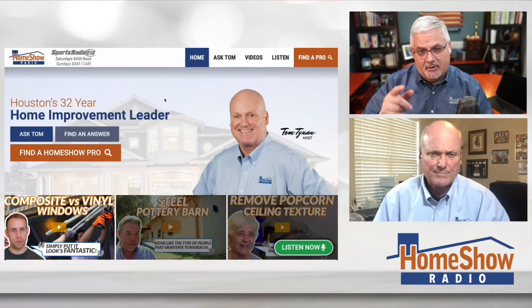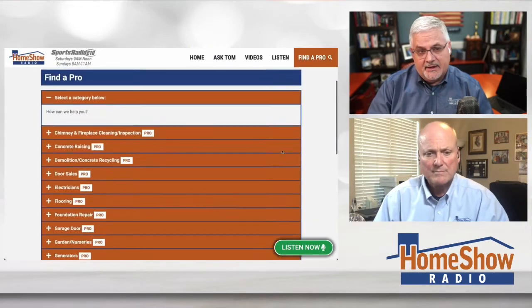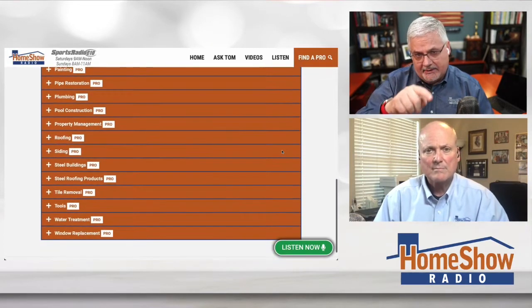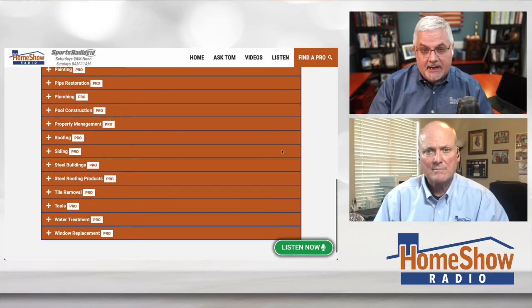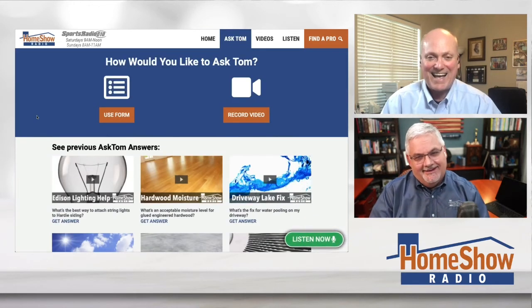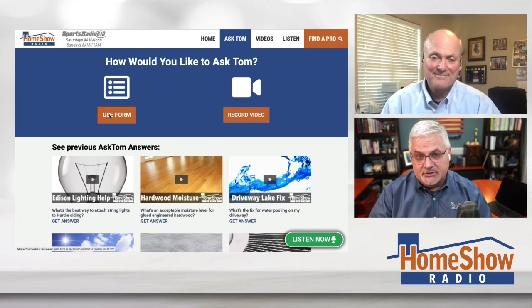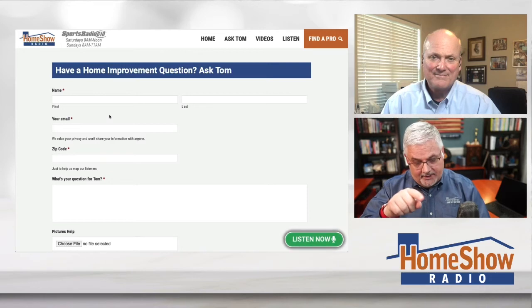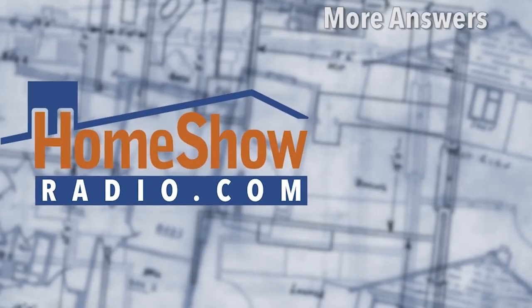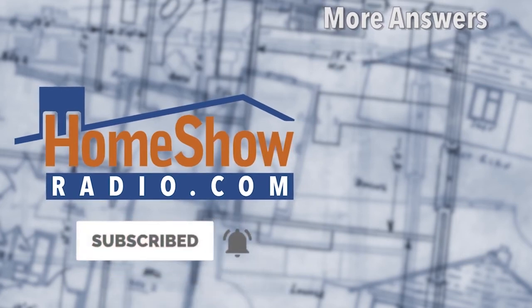That's one of our home show pros. You'll find them all on our website. On the home page, just scroll down — we've got them all right there. There's Rudy's icon right there. You can click on that, or look for painting and remodeling — we've got them by category to help you out. If you want to send us a question, click on the blue Ask Tom button. You can send us a video or send it in writing. You'll see a little form with 'add a file' — that's so you can send us a picture, which helps us do a better job, as you can see from helping Julie today. We post a new one every day on our Facebook page, our YouTube channel, and at homeshowradio.com.